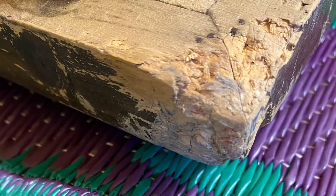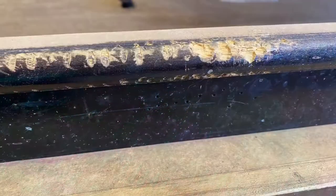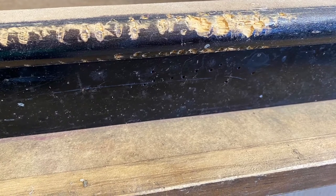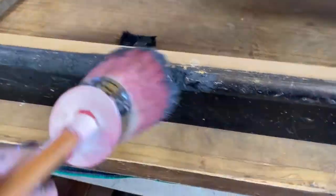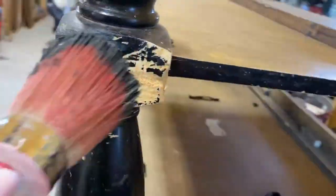Then on my second coat I flip it back upright. I will do another coat of a different color over this and then sand it back, and all those chippy textures will sand off and show both colors.